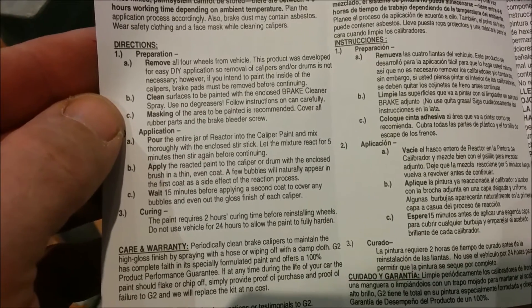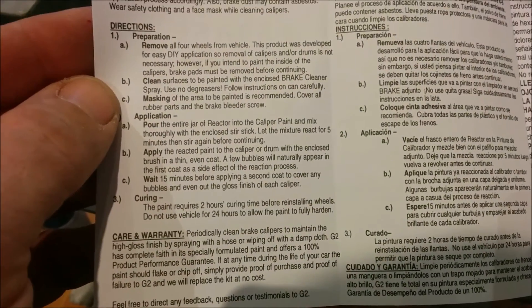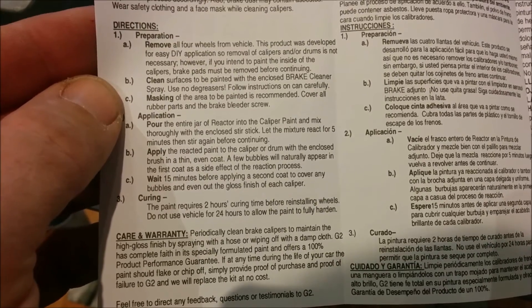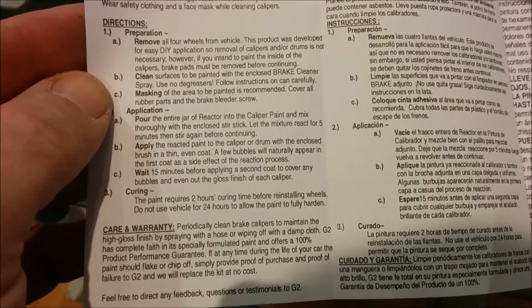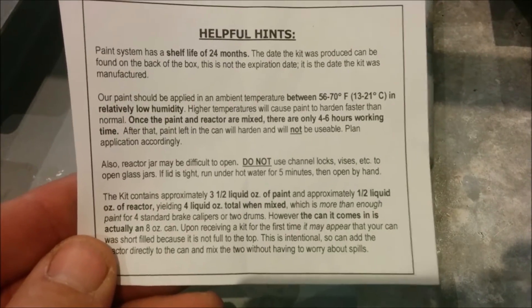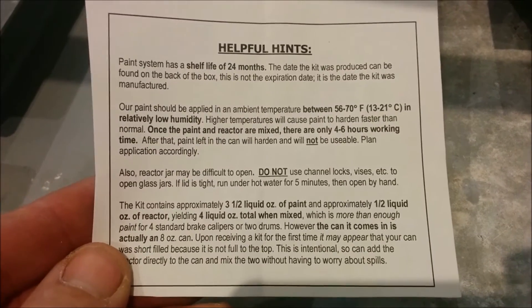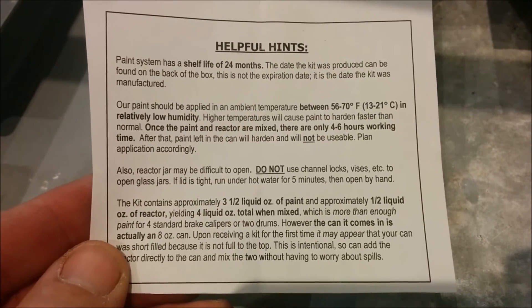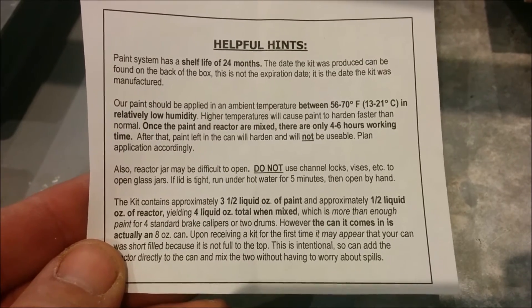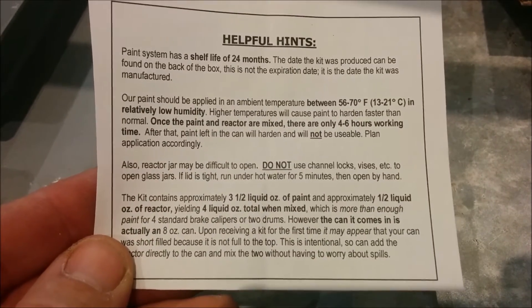You've got to mix up the hardener in with the paint and let it react for five minutes. There's 15 minutes between coats and two hours once you're completely done. The stuff was made in December 2019 so it's very fresh. I'm doing this in this room to keep it warm — 56 to 70 degrees. Four to six hours after it's mixed the paint starts going bad, so I have to get all the coats done in that time if I want to do this all in one go, which I do.